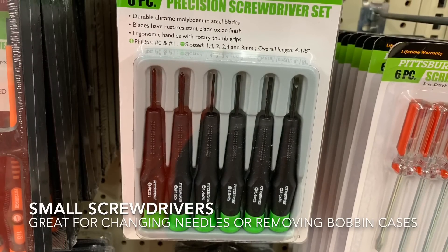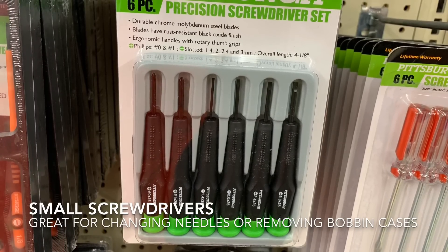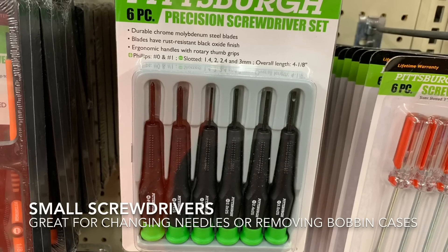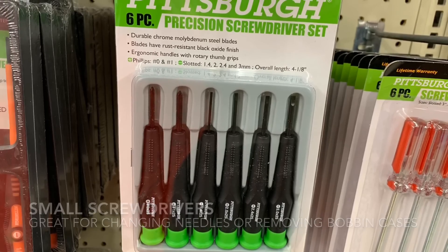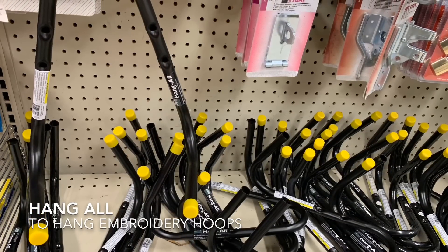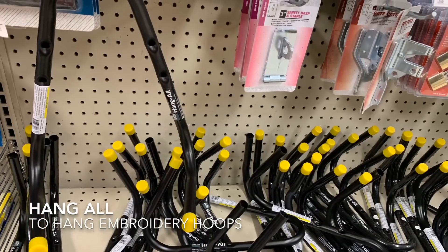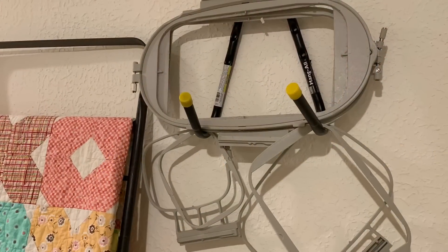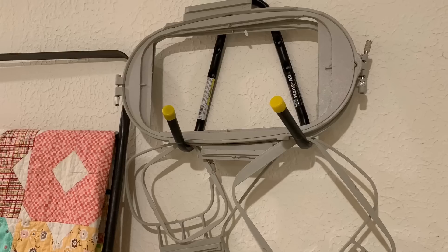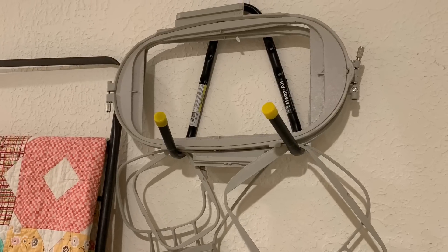If you're like me, you may be misplacing your screwdriver that you need to take out your bobbin case or change your needle — it's always good to have an extra set. I saw this hang-all and I thought it would be a really cool way to hang up your embroidery hoops. You could actually prop some on top as well as hang them from the pieces that protrude, so I'm going to hang this up in my sewing room and use it to organize my hoops.